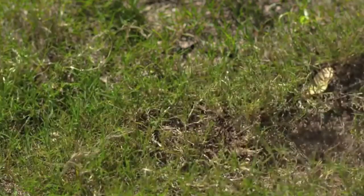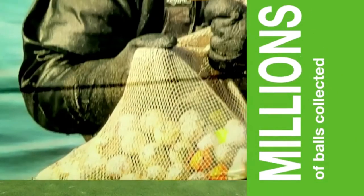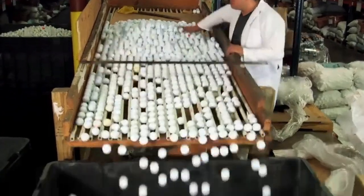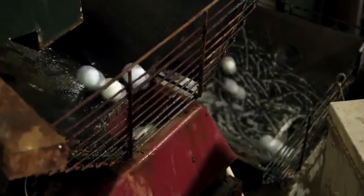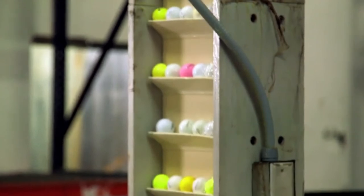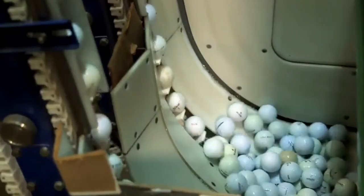Where do reload recycled golf balls come from? We've all shanked a ball into a water hazard or into the woods — that's where we start. Around the nation, at over 2,000 courses in 43 states, greenskeepers and pond divers collect millions of balls yearly. These are shipped to a warehouse, loaded into a large bin, and lifted to begin their restoration path through a thorough cleaning process with a sudsy wash, followed by a sterilization bath to remove any contaminants.